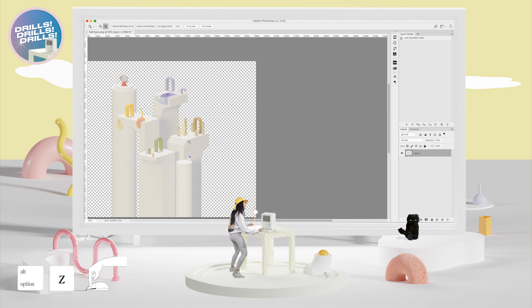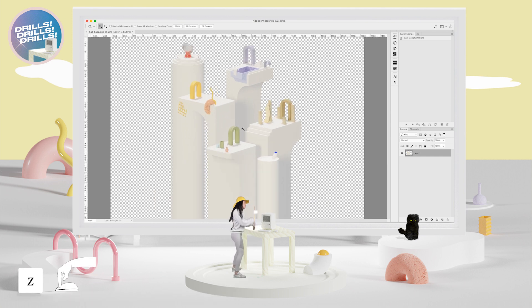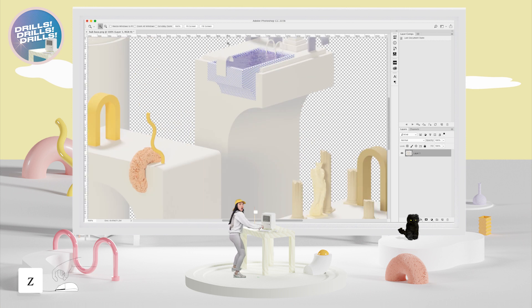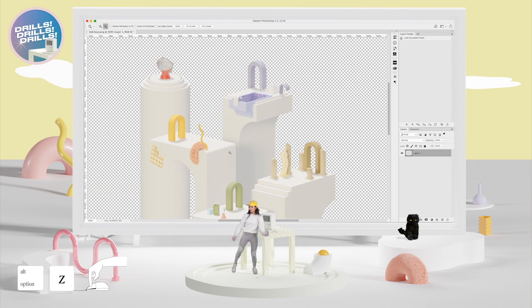Now press Option+Z to zoom out. Click with your mouse while pressing Z with Option — boom! You don't have to press Z too, but I always do because Option is right next to Z. Let's go back: press Z and click, click, click to zoom in. Now try Option+Z again — hold down and zoom all the way out.